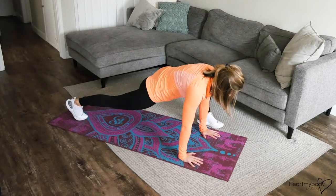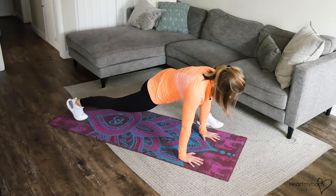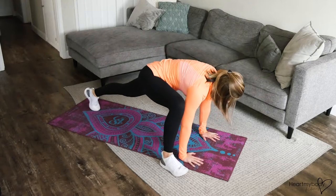Step one foot forward to the outside of your hand. Now from here, if this is enough, just do this and you can alternate sides.